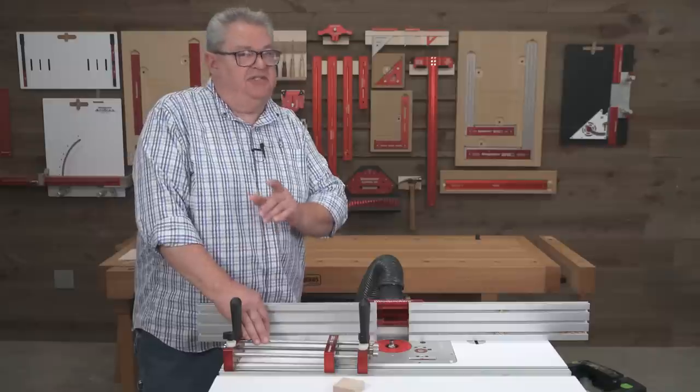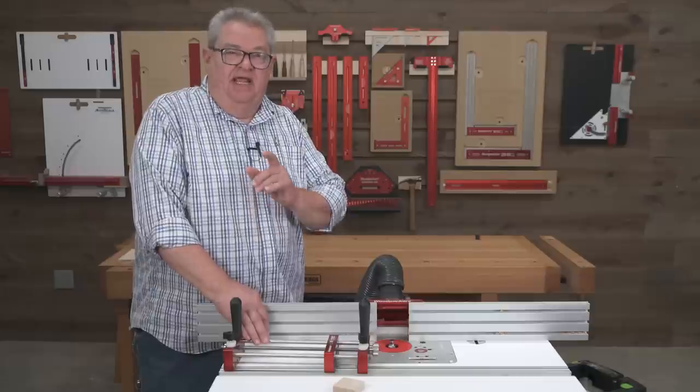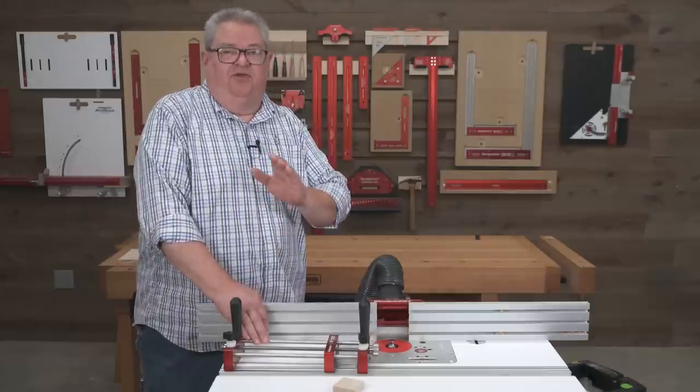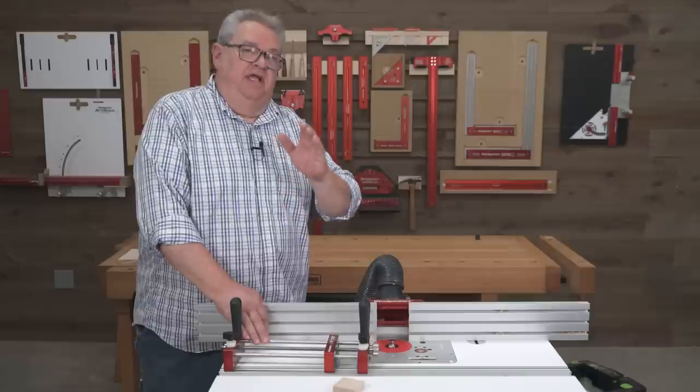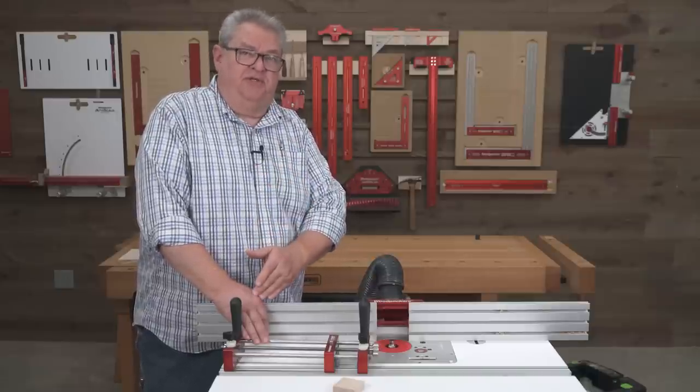Now that sounds really good, but it's a little impractical. Not very many of us have enough patience. If you do that, that's great — if you can turn the router off and let it spin down every time before you reach onto the table to make adjustments, more power to you. I don't have that kind of patience, so I want to show you what I do in my home shop when I'm not trying to stay on video.